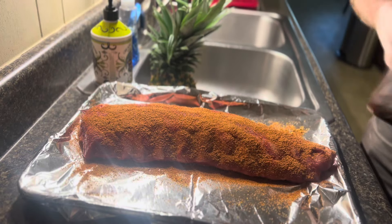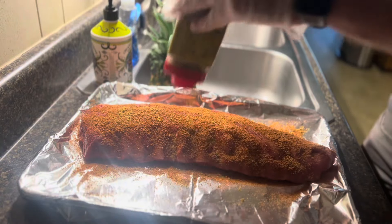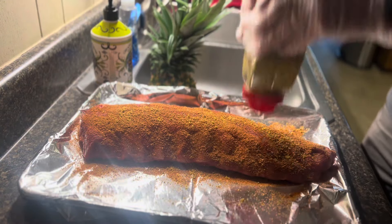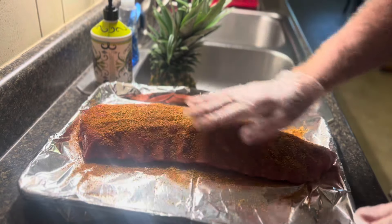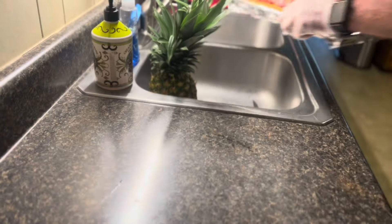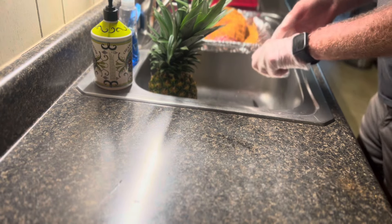We're going to cook these at 250 degrees for about five hours. All right, so I got my ribs all coated up. Let's get the ribs out of the way — we're not going to eat the ribs for a few more minutes.